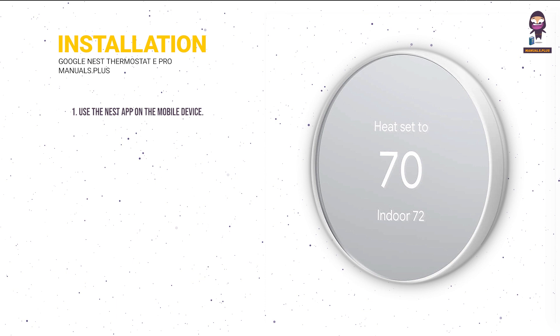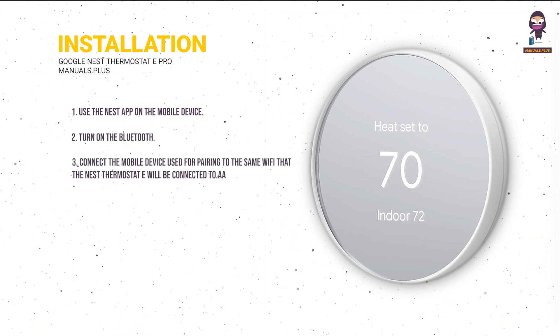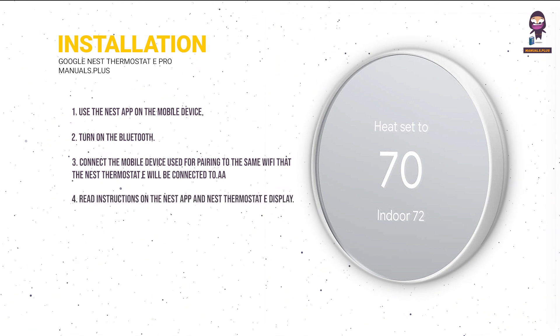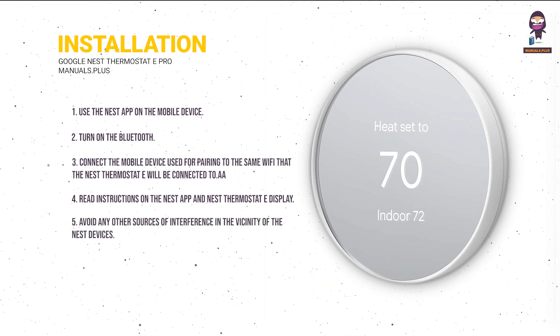Installation: Use the Nest app on your mobile device. Turn on Bluetooth. Connect the mobile device used for pairing to the same Wi-Fi that the Nest Thermostat E will be connected to. Read the instructions on the Nest app and Nest Thermostat E display. Avoid any other sources of interference in the vicinity of the Nest devices.